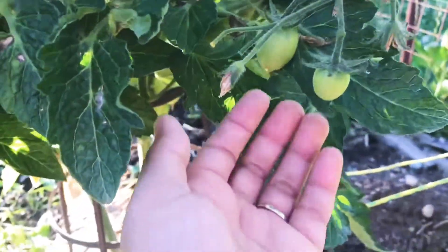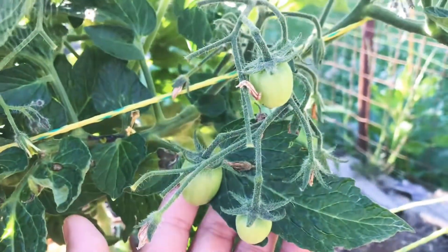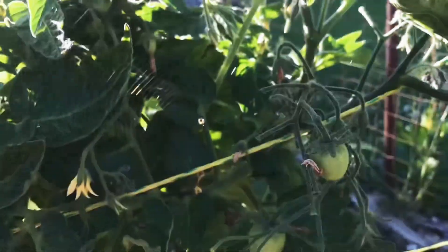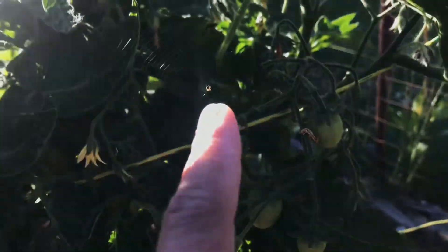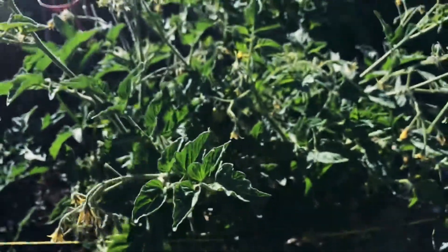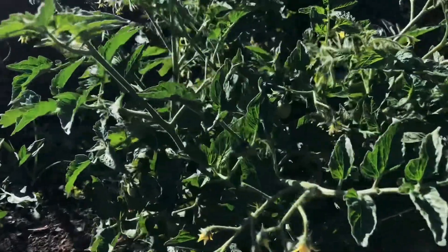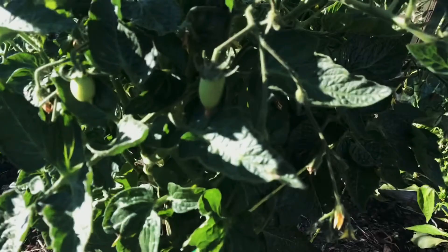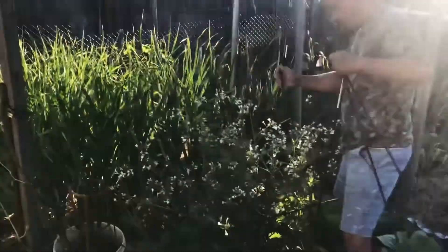Tomato. And — you see that little spider? Tomato.